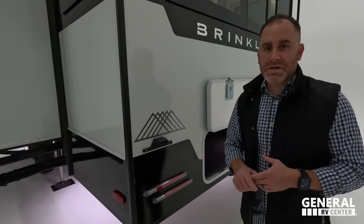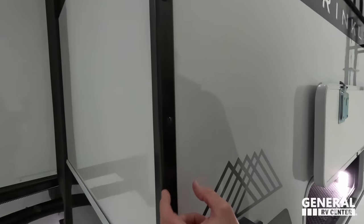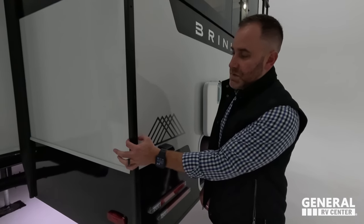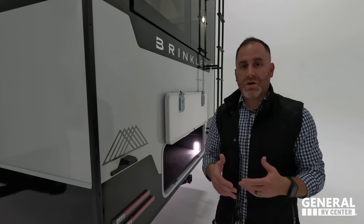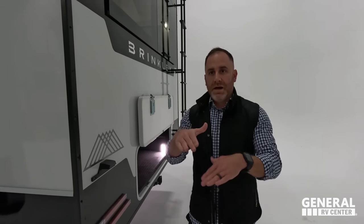One of our goals here at Brinkley is to give it an automotive exterior with a residential interior. One thing to point out is the seal technology — behind the C-channel they use an industrial-grade commercial-grade butyl foam. Around the seams where the sidewalls come together, they use a turnabon. The difference between a turnabon and mylar is that a turnabon sticks to itself, so you have less water intrusion points and fewer voids and gaps.